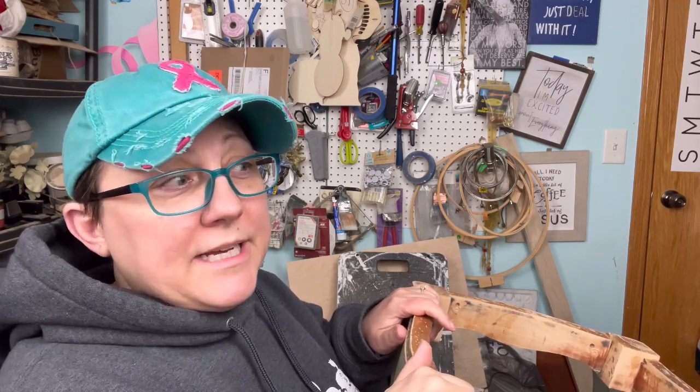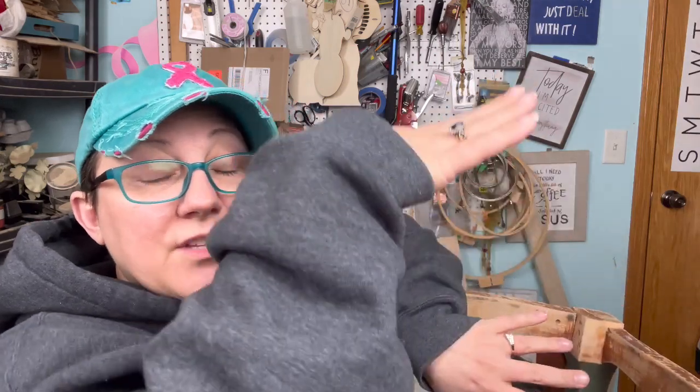I want to go out to my husband's shop and cut it because he's got more space, and he's got this amazing setup where he's got foam that he lays down on the table so that your piece is lifted up and you can trace around it — you're not holding it off the edge of a table. It just makes cutting shapes and plywood so much easier. Hopefully he's not got a big project in there, or a truck or something that's going to prevent me from going out there.